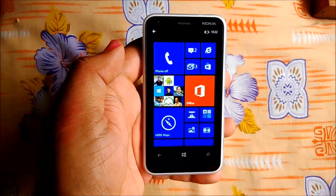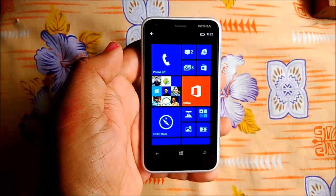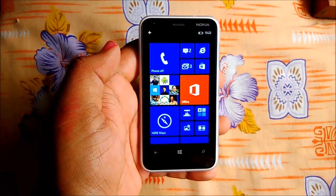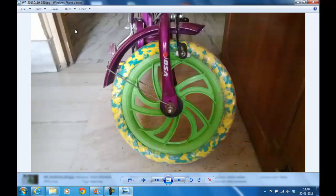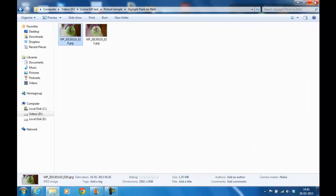We'll move on to the next part which we'll call Photography, covering the camera, photos, video quality, recorded video quality, and all those things. What you're looking at is the desktop mode, so don't be surprised. I wanted to show you a couple of pictures taken on the Lumia 620. This is the daylight photograph with and without flash — this is without flash, this is with flash. There's a lot of light here, not completely dark. The quality looks pretty okay.